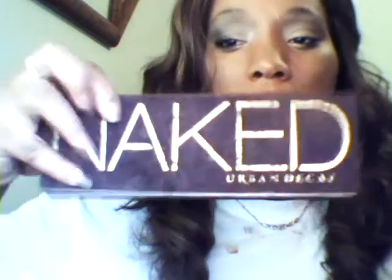So yeah, this here is the look I did with my Naked palette. I'm just going to go ahead and show you. The colors I used again were Sin, Dark Horse, and Hustle. And I lined it with a little bit of Dark Horse and Creep.